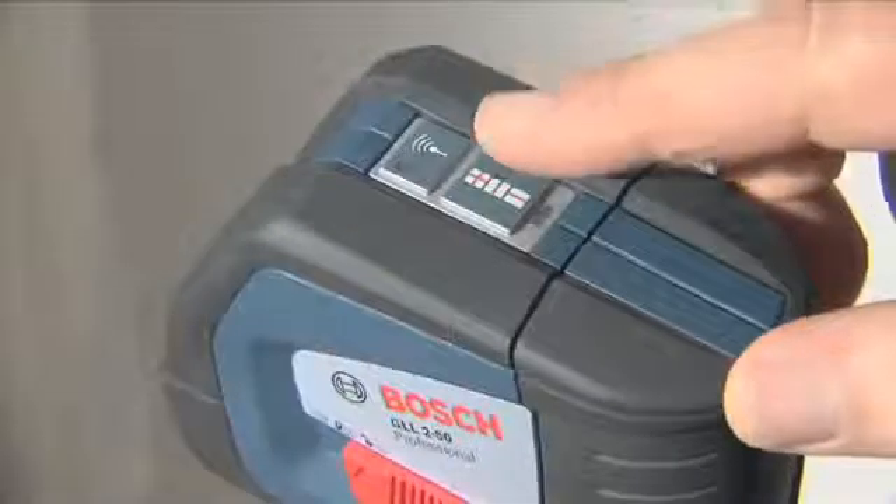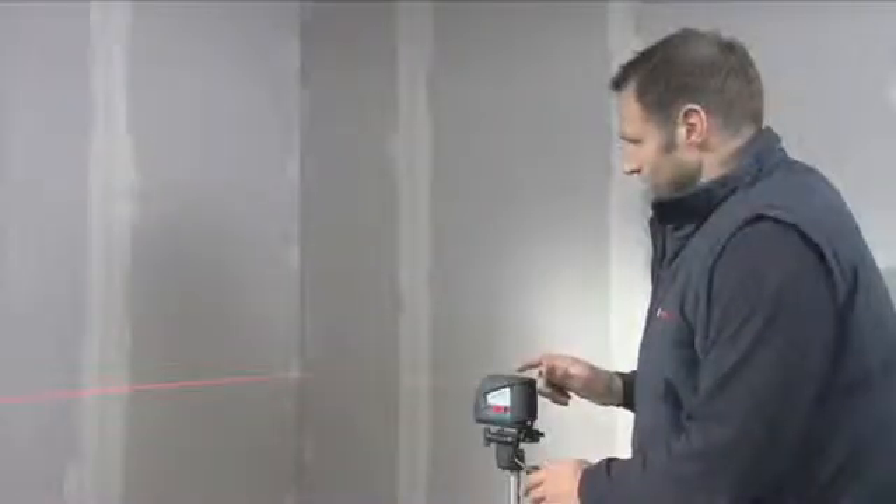The laser lines can also be switched on and off individually, therefore offering a wide range of indoor applications. Simply activate the pendulum lock and you can also project inclined lines.